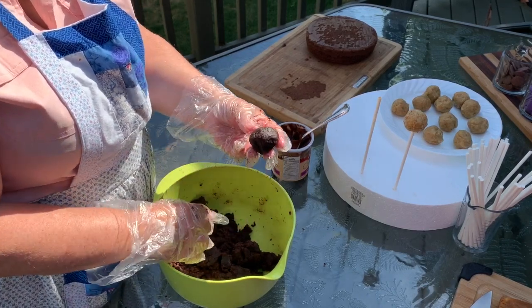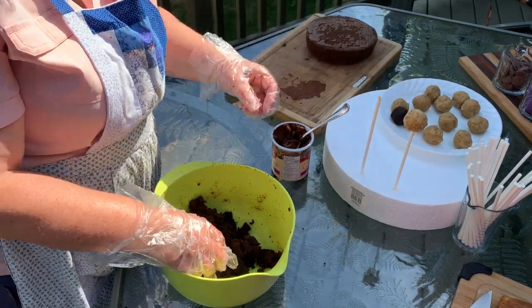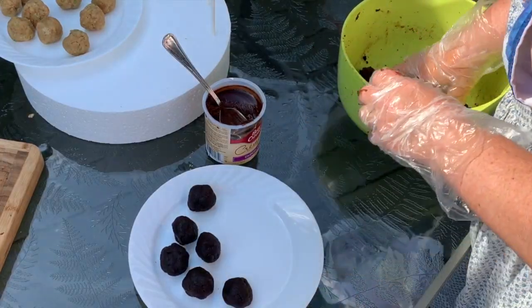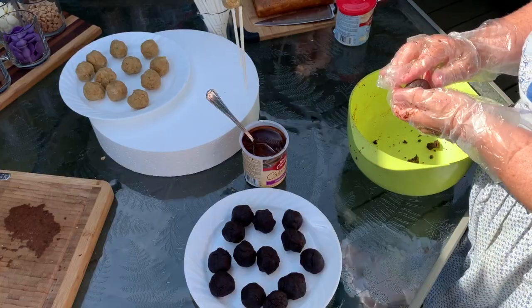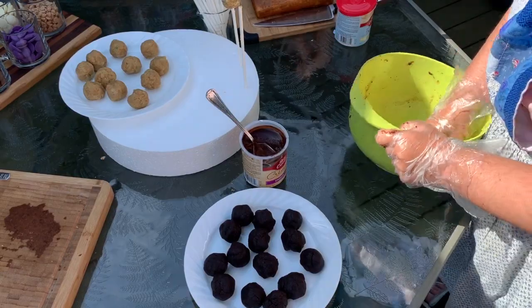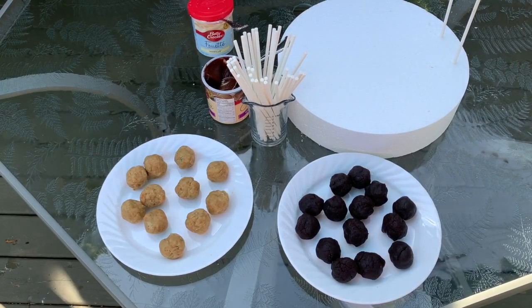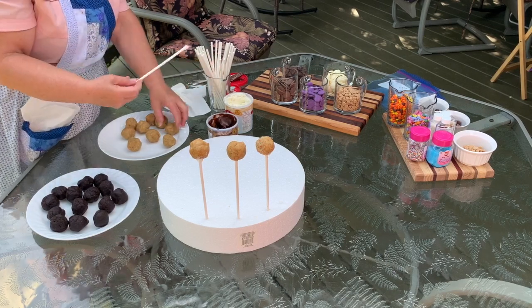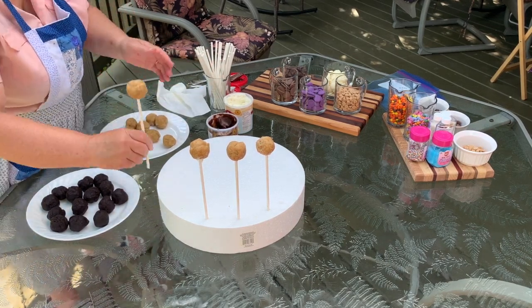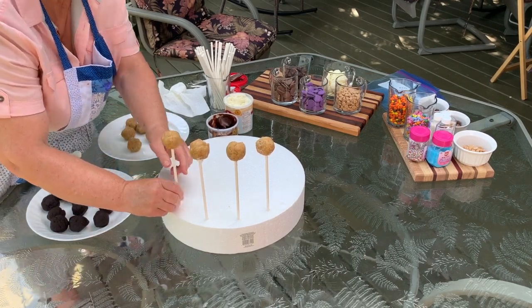Of course you could use any cake batter for this — whatever it is that you like. I have a lot of homemade cake recipes that would work really well, like carrot cake with cream cheese frosting. So use your imagination. We're getting most of the balls pretty much made up here and it's time to put all the sticks on, so we'll go ahead and get that done.